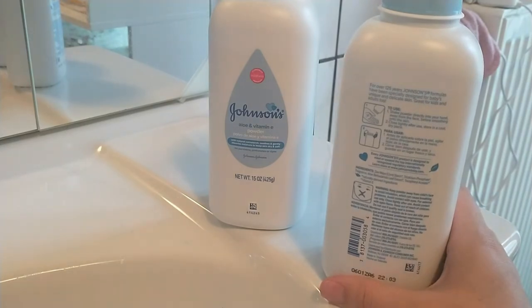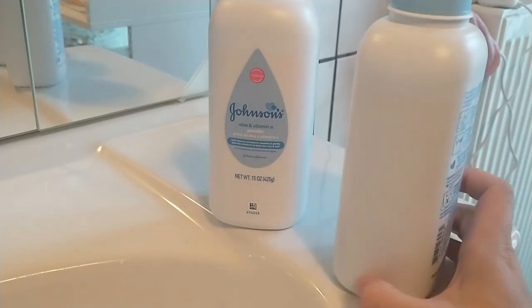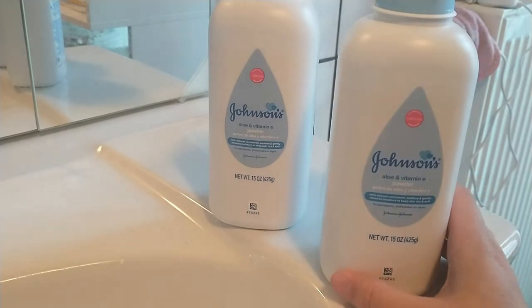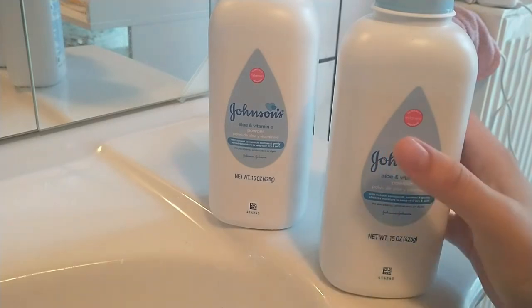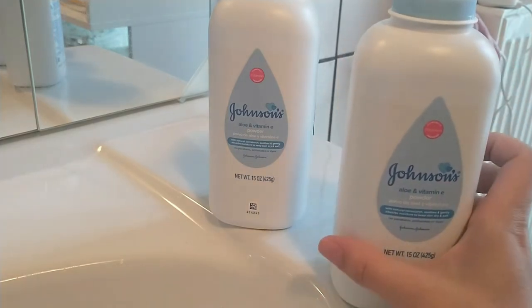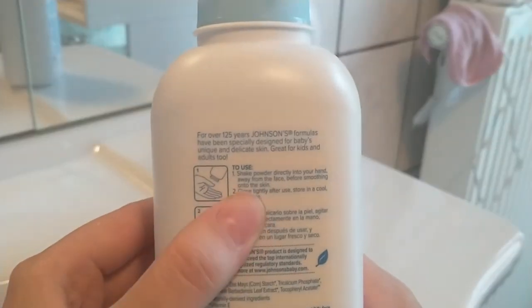It is just super good for sensitive skin because it is hypoallergenic, and it absorbs everything that is left on the baby's body after you change the diaper and clean the baby. It just helps get all the moisture off of the baby. It is made from cornstarch with aloe vera and vitamin E inside.